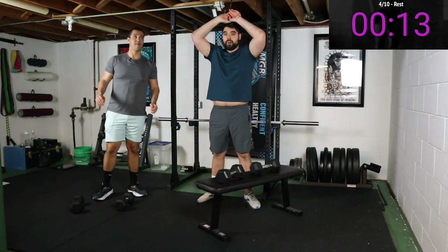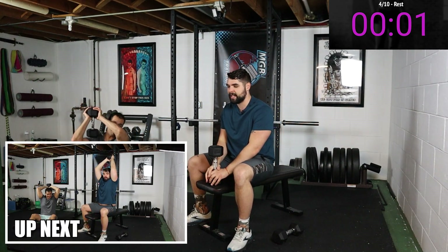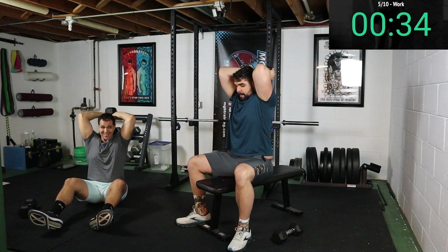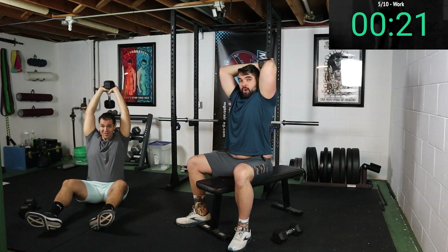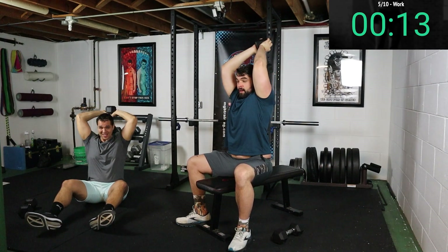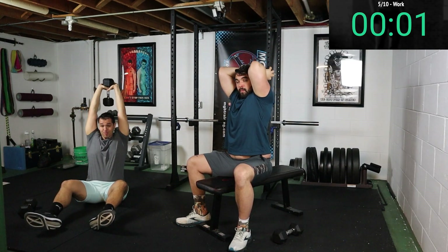The next movement is gonna be a tricep extension — that's overhead. I'll be on the bench, Fabio will be on the floor. You only need one dumbbell, so if you only have one, this one's for you. Bring that dumbbell up — nice full extension at the top. Whether you're on the floor or on a bench, it doesn't matter, you're still getting a good movement. Make sure you get a good range of motion, pushing all the way through and flexing those triceps at the top. This is our halfway point — once we're done with this, it's only five more exercises. Last few seconds, we get one more — boom, done.